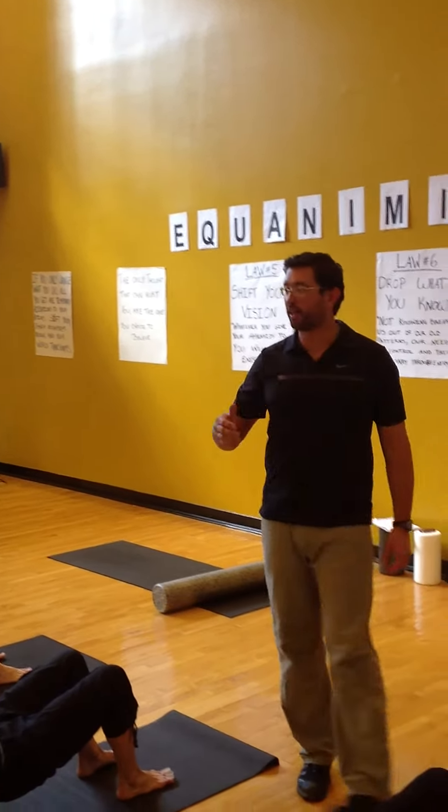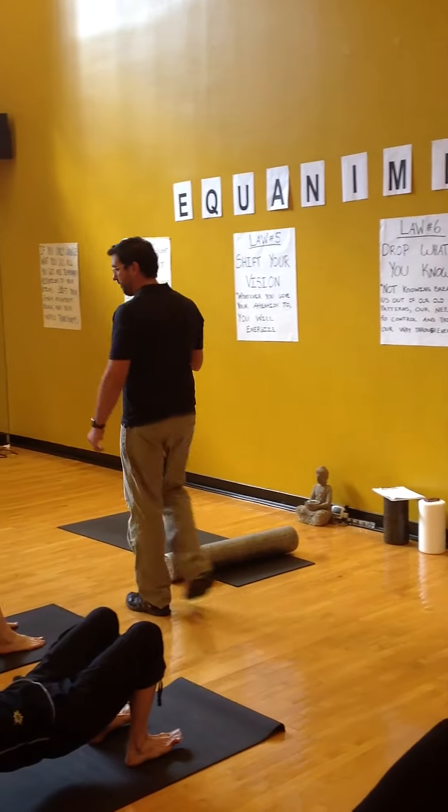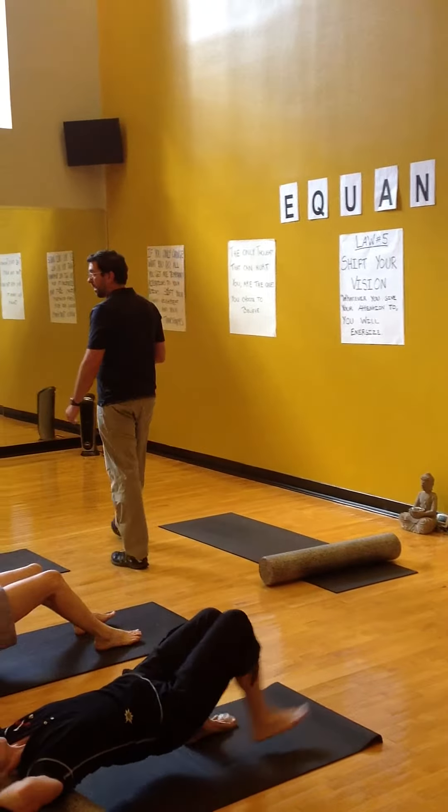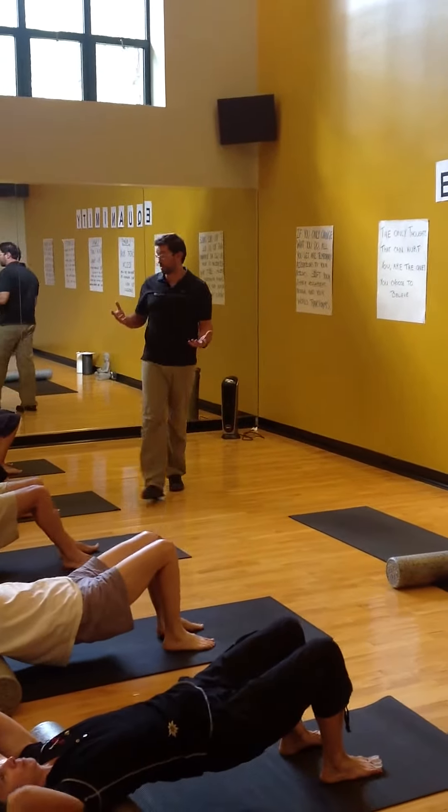Good. And again, roll back and forth. You may get a little pop right at the top of the mid-back. That's okay. I use this to help maintain mobility between visits from an adjustment standpoint.